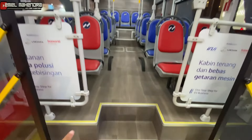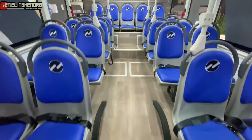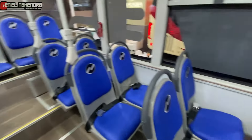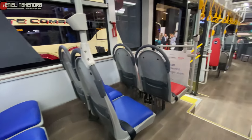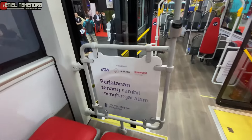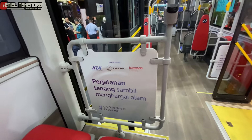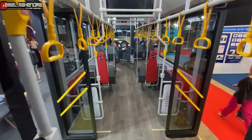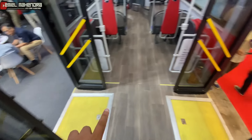Ini lebih tinggi lagi, lebih naik lagi di sini. Disediakan juga sabuk pengaman. Ini ternyata berkolaborasi dengan member Indica, Energy Group, Karoseri Laksana, dan Buzzword. Untuk pintunya juga lebih lebar.